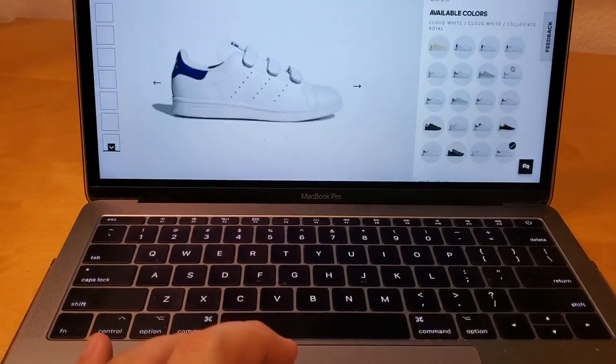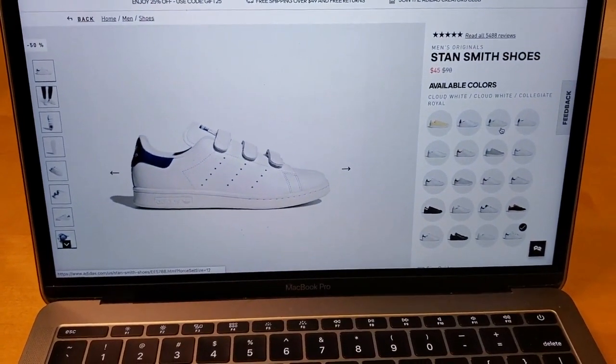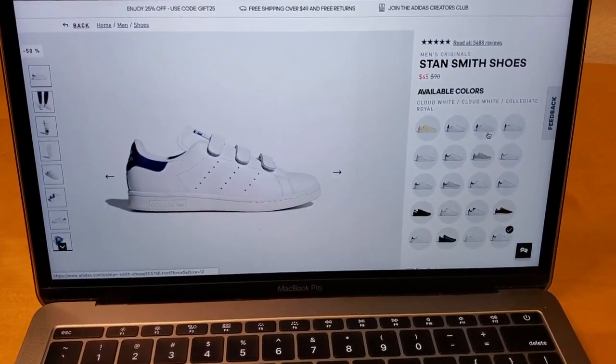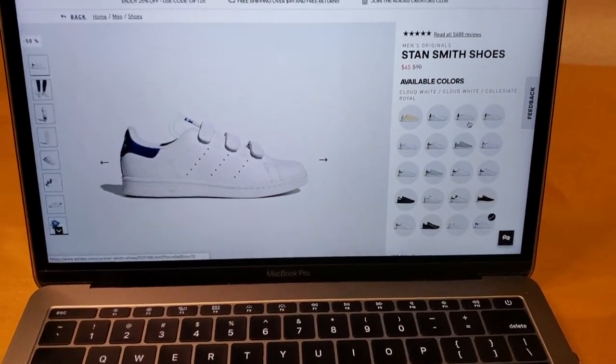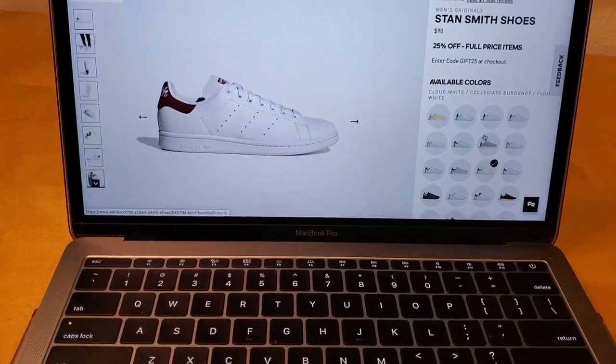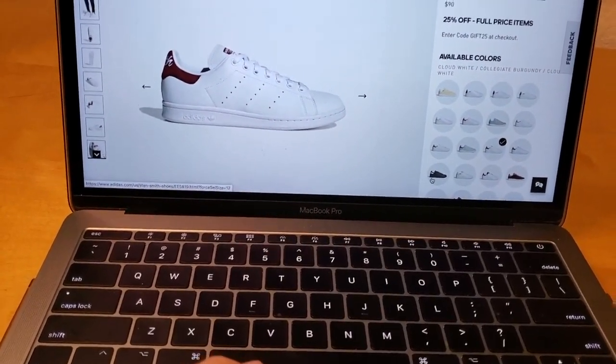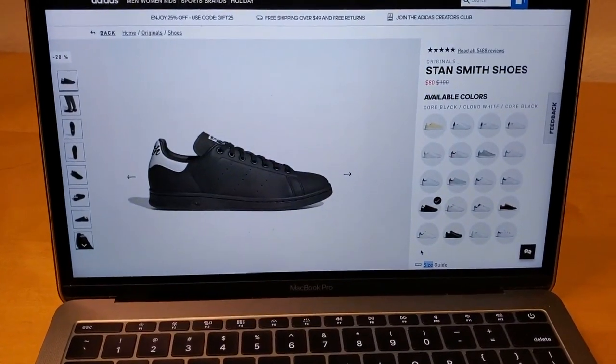They also have a little strap version if you don't want to tie your shoe — that one is $45, which is pretty awesome. There are different colors: red, blue, green, and even all-black, which looks really nice. This is considered to be a tennis shoe.